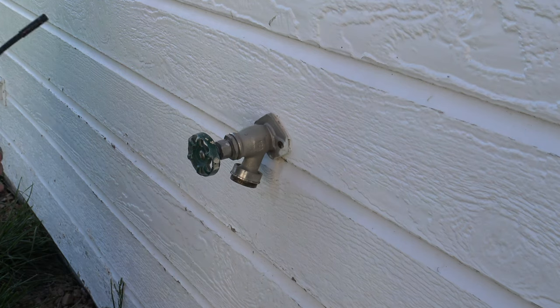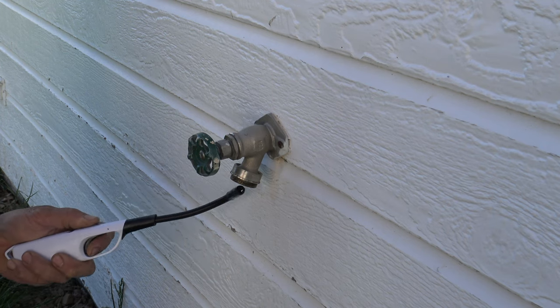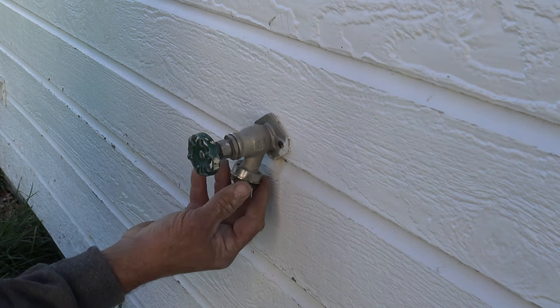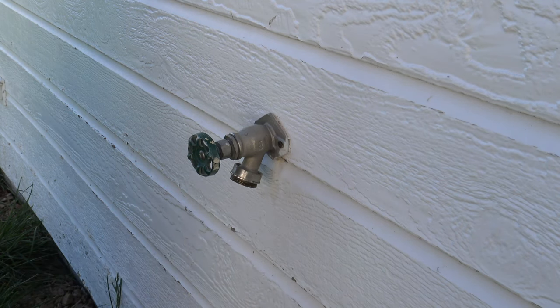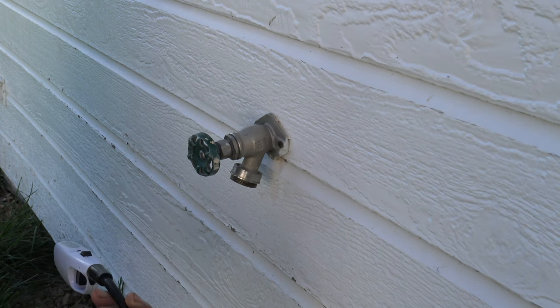So what we're going to do, we're just going to take a regular little clicker. We're going to heat that up, and this is probably going to take a while. We want to get this piece right here fairly hot to the point where we can actually remove this. But if that's all you have is a clicker or something like that, use that.